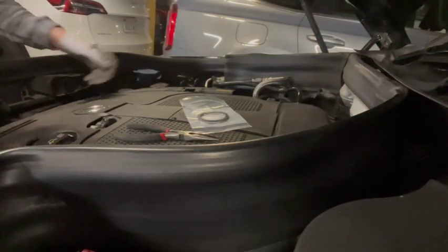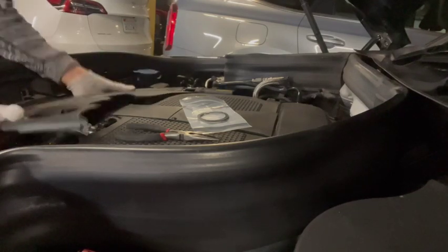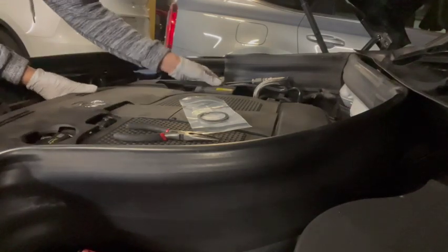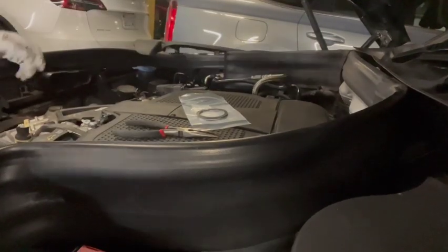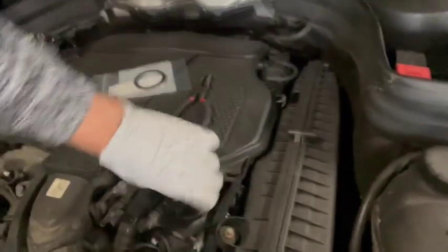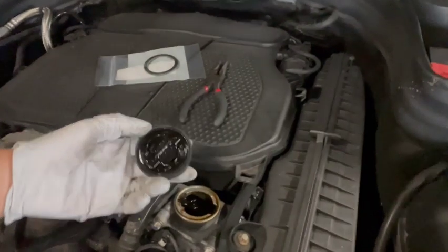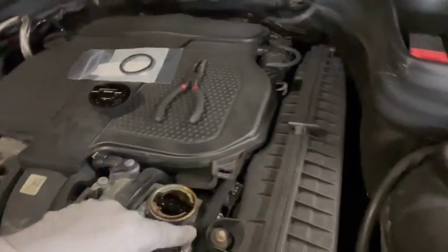First things first, you lift off this cover by pulling straight up. The all-too-common problem is here — you can see there's oil around the oil cap. When you take it off, you'll see there's oil all over the cap, and over here there shouldn't be — this shouldn't be all soaked.